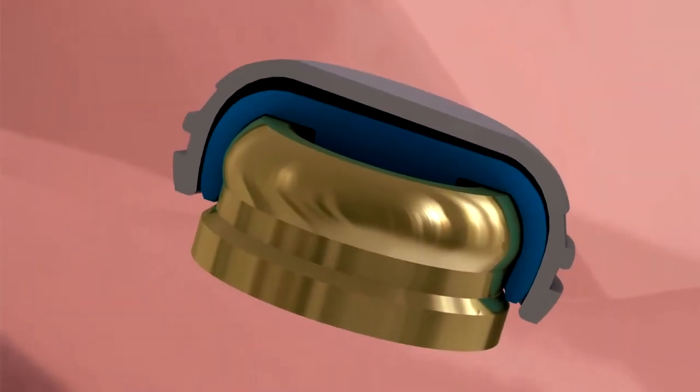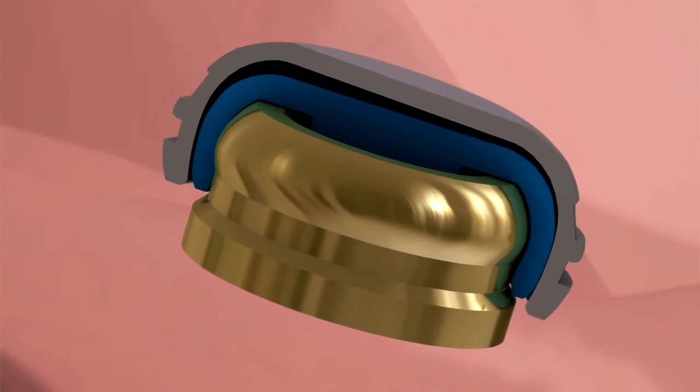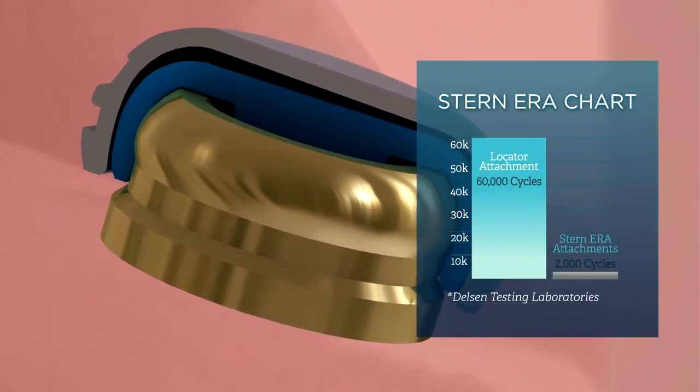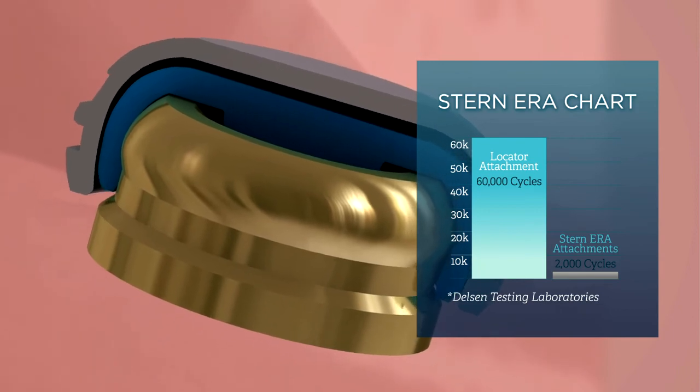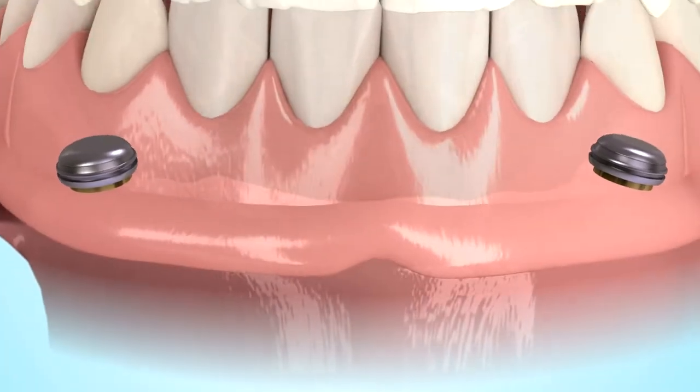Both the Locator's pivoting technology and its dual retention feature ensure a long-lasting performance of the attachment, as shown by an independent laboratory test comparing the Locator to the Stern ERA implant attachment during 60,000 cycles of function. The Locator over-denture attachment system continues to be the number one choice of clinicians worldwide.